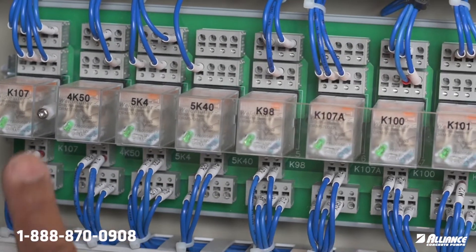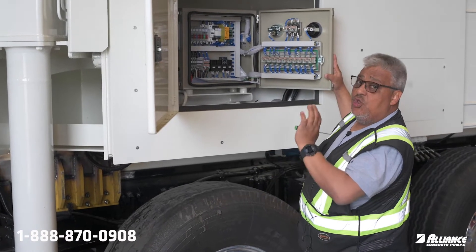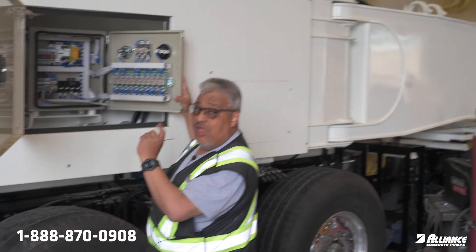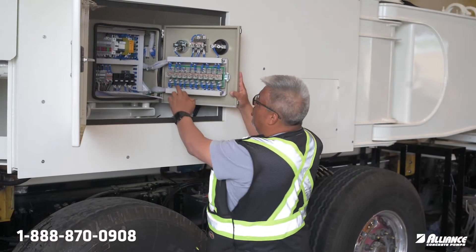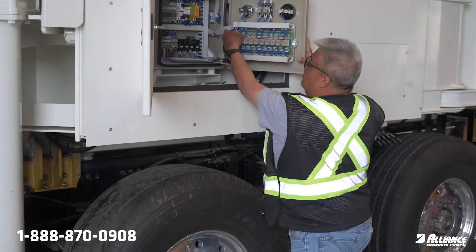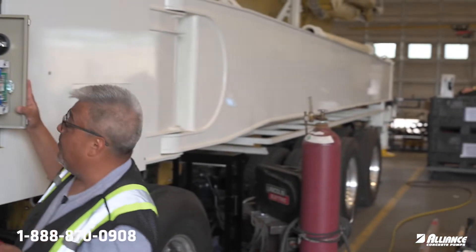To the bottom line, it is normally closed. You don't need power — it will be active all the time and in contact. From the bottom to the top line, it is normally open. You need to activate the relay, which disconnects the bottom one (normally closed) and connects the top one (normally open).